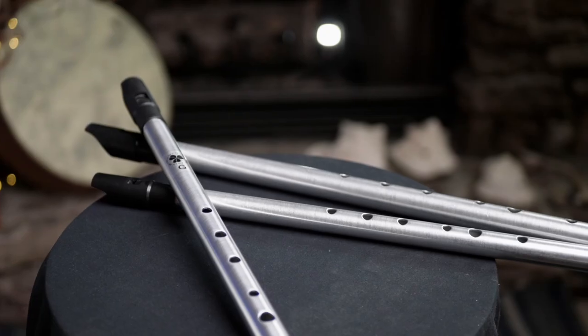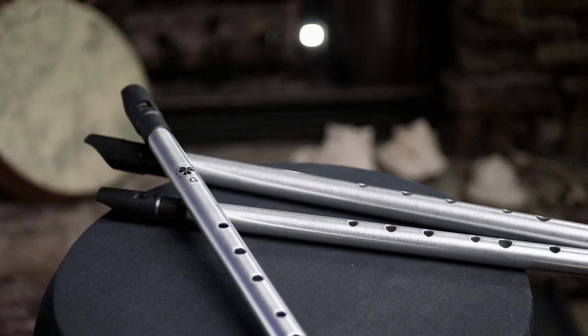A little bit of housekeeping before we dive into this whistle. First things first, I bought this. This is not some sort of endorsement deal, this is not an ad. I emailed Gary and said I need a G whistle, a low G whistle — do you have time and how much would it cost? And I sent him a check and he sent me a whistle.